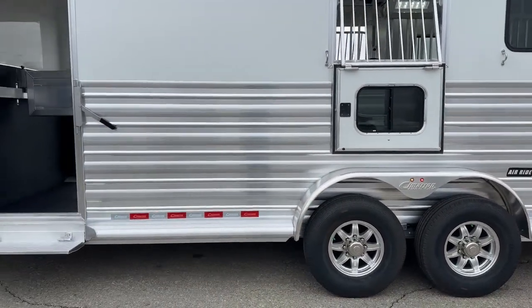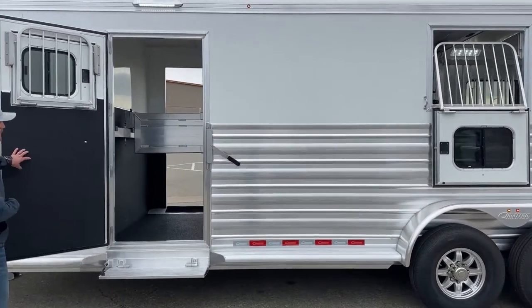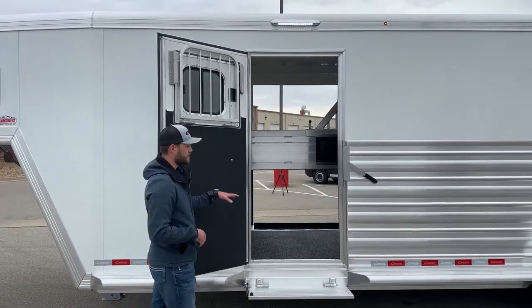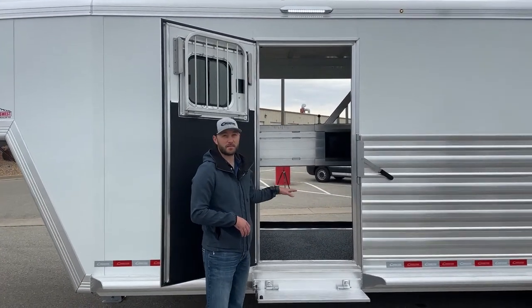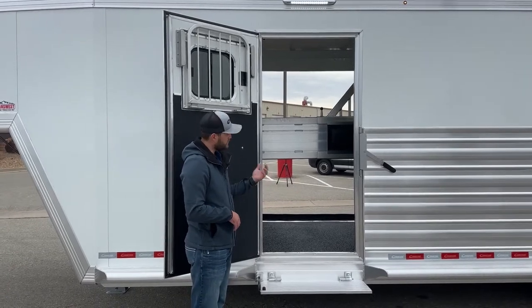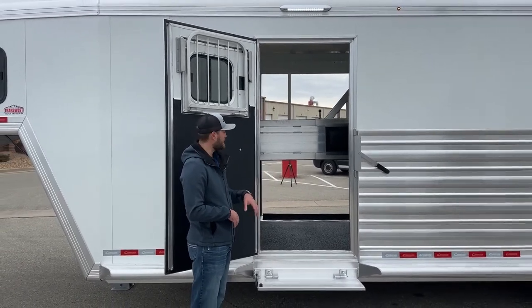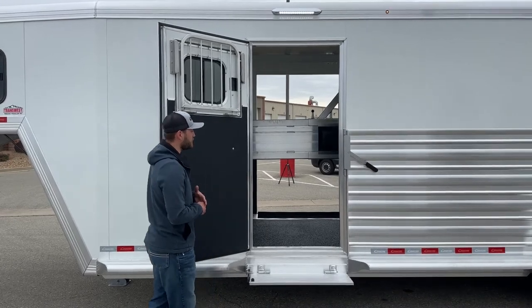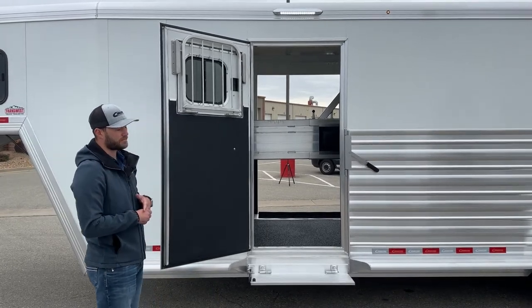On the off side of that side ramp, we do have your escape door. We did option for a fold-up step right here, because this is where she's going to be using to store some tack, maybe some hay. She wanted easy access so she can swing this door open, drop the step, and easily load hay into this position right here on the short side of this two plus one. Making it really user-friendly for her as well.